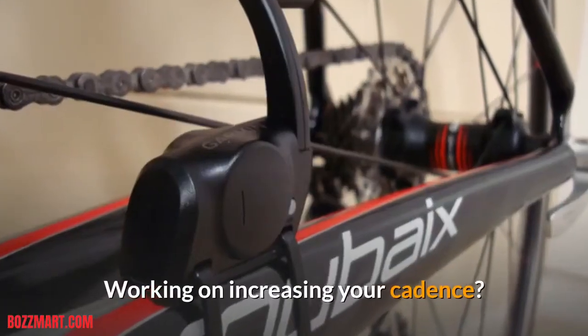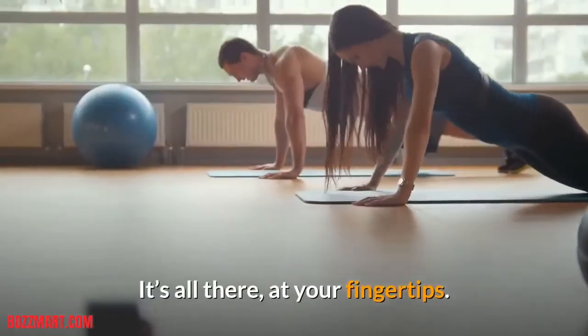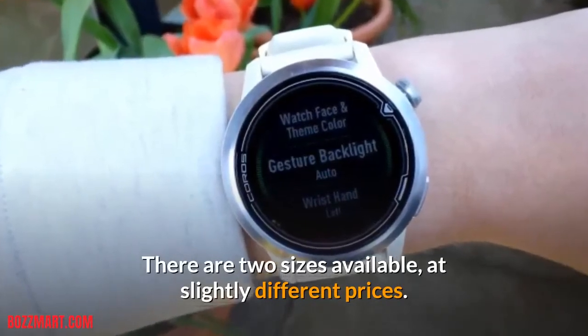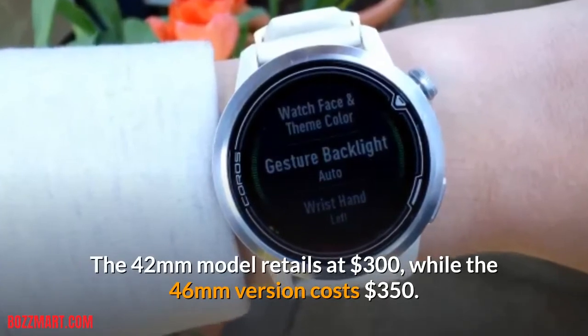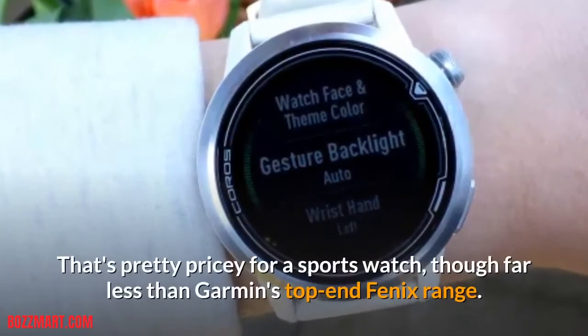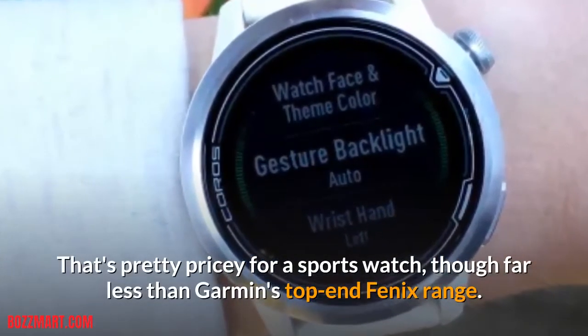Working on increasing your cadence? Want to check your training load for the week? It's all there at your fingertips. There are two sizes available at slightly different prices. The 42mm model retails at $300, while the 46mm version costs $350. That's pretty pricey for a sports watch, though far less than Garmin's top-end Fenix range.